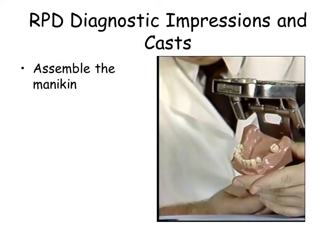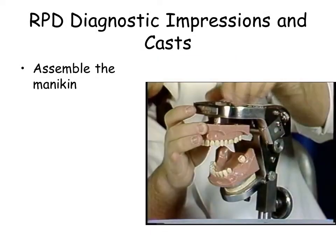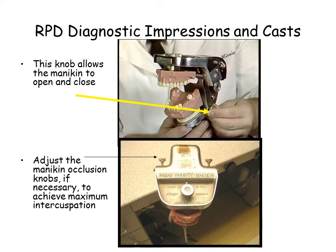Obtain a mannequin head from the core laboratory. It is important to use the same mannequin for all the exercises. Observe the knobs, which allow the mannequin to open and close as well as to adjust the mannequin occlusion.